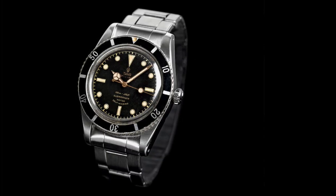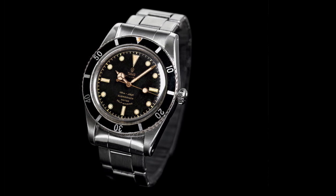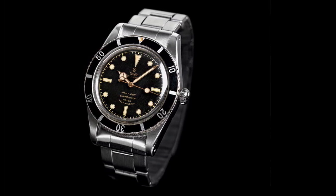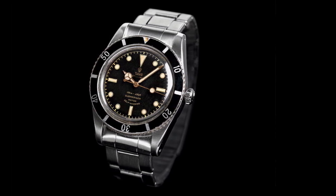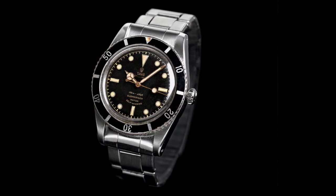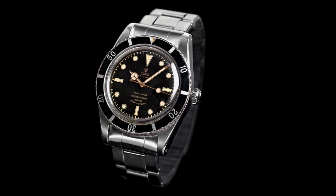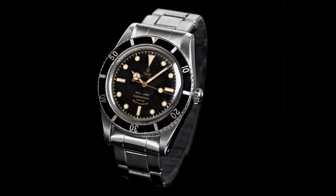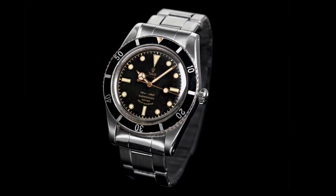The origins of this watch start in 1954 with the reference 7922. This was a model which mirrored the Rolex Submariner very closely, apart from the fact that it used a Fleurier movement with a frequency of 18,000 beats per hour. This is quite low by modern standards but it was a very reliable movement, and wasn't in-house like the Rolex one, but offered a slightly less expensive alternative.